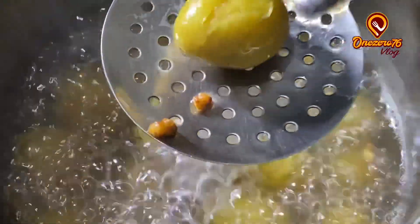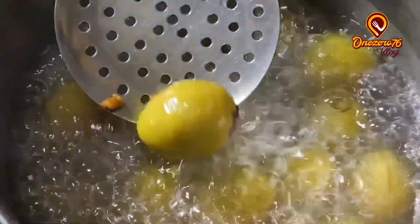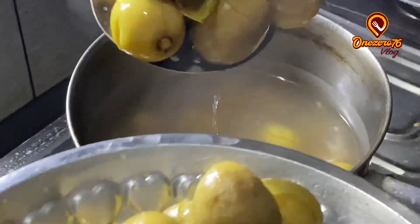We will use the skin. We will start to stir it on the flame. And we will divide the other. We will stir it with the cauliflower.